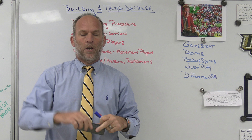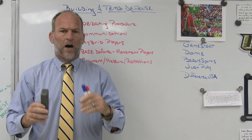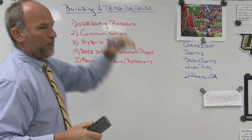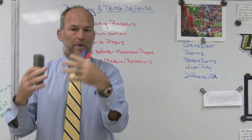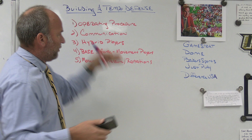What I really want to look at, since I was a tempo offense guy, is all the things that offenses are doing within the structure of what they do — can we do those things on defense? The first thing that tempo teams always talk about is their operating procedure: how do they do what they do, how do they practice it? For us, if you want to be able to defend tempo, it starts with your operating procedure.